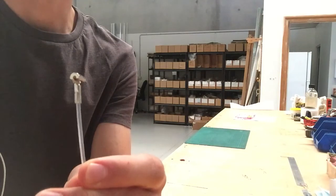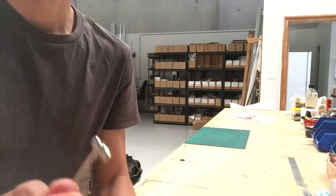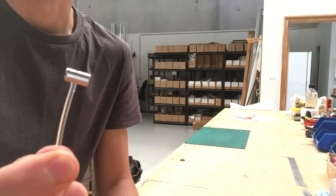This here is the Cobra hanger, which has a hook on the top, and this here is called a standard hanger, which has a barrel on the top.